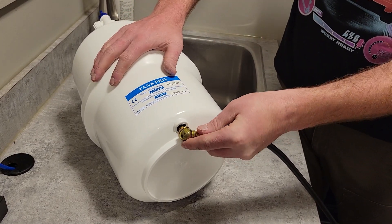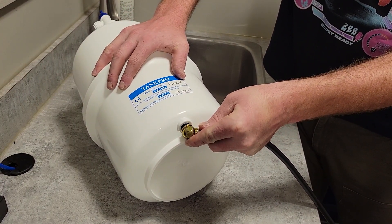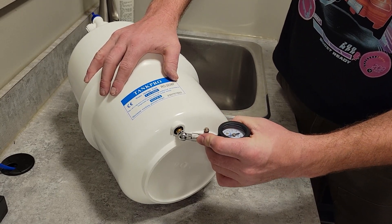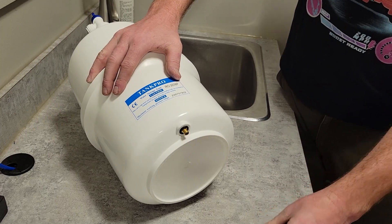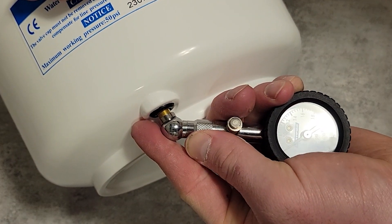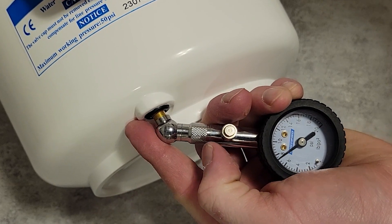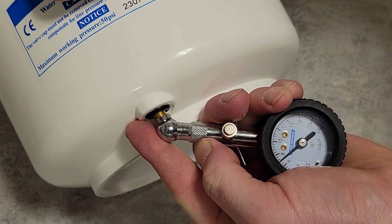If the air pressure is lower than 7 PSI you will need to start adding air with either an air pump or a compressor. When you start adding air, some more water might come out of the tank. Add a little bit of air at a time and recheck your pressure. If you add too much pressure you can let some of the air out until you hit 7 pounds of pressure.